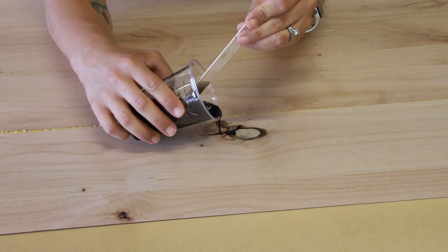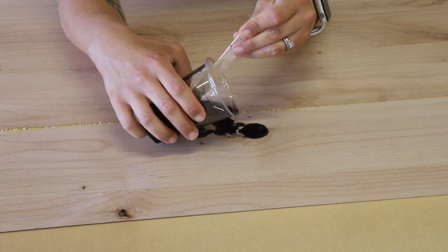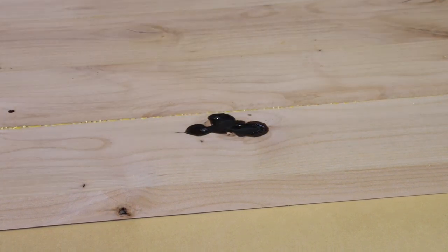The desk will also be a place where my son does his homework, so I wanted him to have a smooth surface to work on. I tinted some epoxy and filled in the knots on the surface of the desktop.